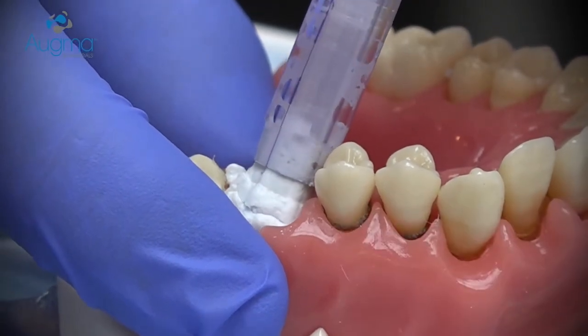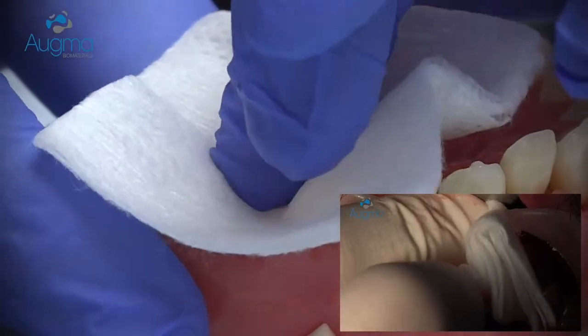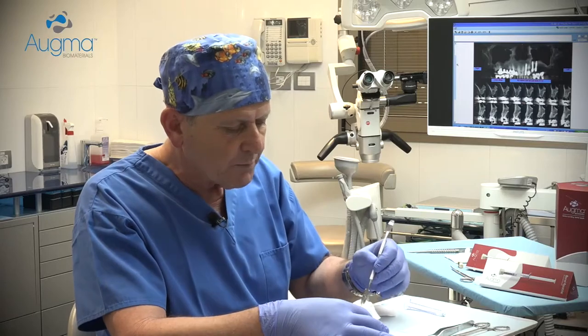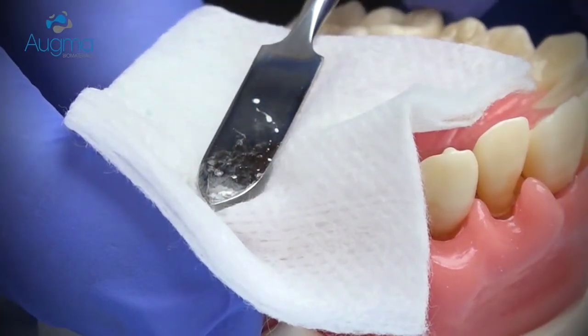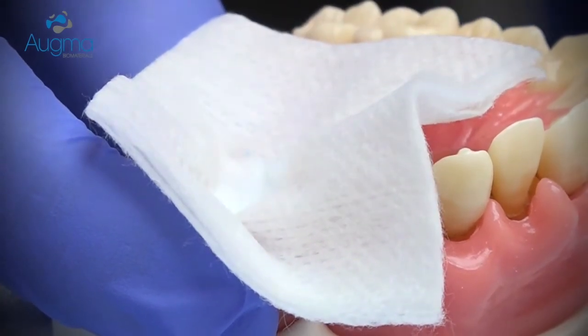Slightly overfill it, and now take a dry gauze and press firmly the material into the socket. If there is not enough place for your finger between the teeth, use a spatula or an elevator and press above the dry gauze.